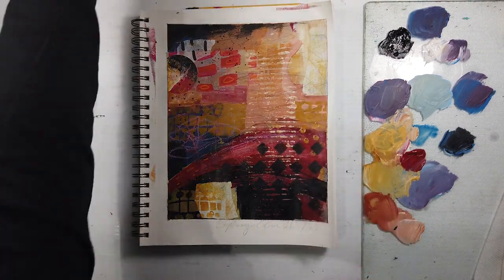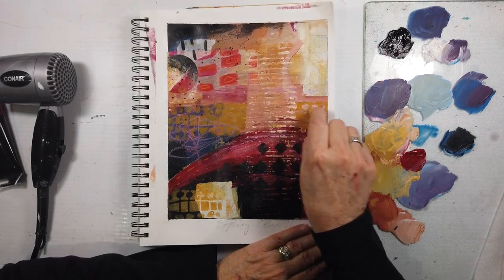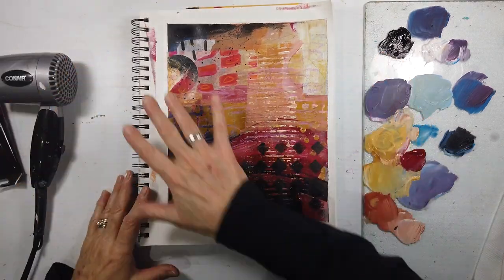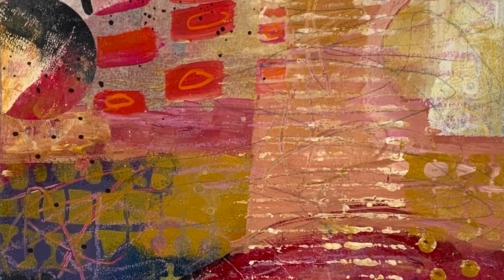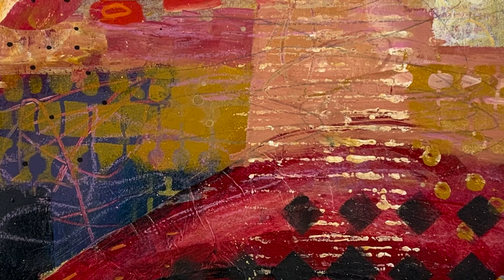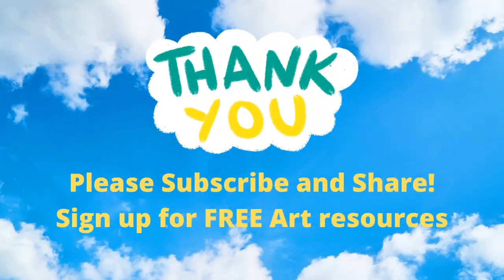I know there's one line that I didn't do. That was that pink again, just emphasizing that. And here it is. Enjoy the Exploring Color series — please like, share, and subscribe. I will see you in the next video. Stay tuned for some more color exploration.